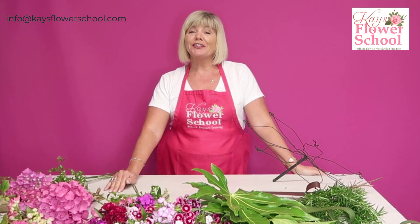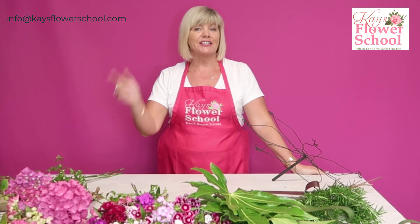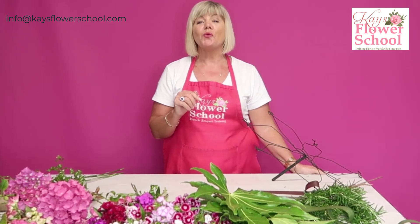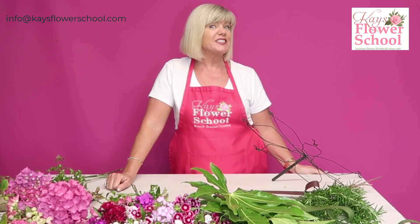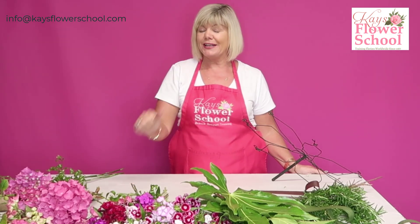Welcome back everyone, welcome to our live class today! Comment below and let us know where you're watching from, and tell us what the weather is like. The weather is not too bad in Dublin — there has been a change lately, so hopefully summer is here.